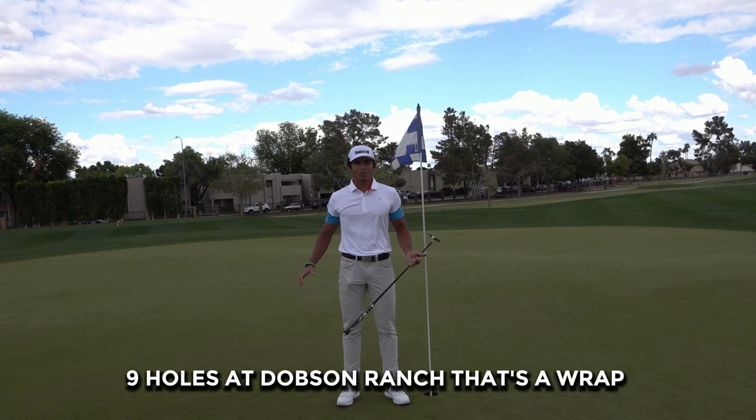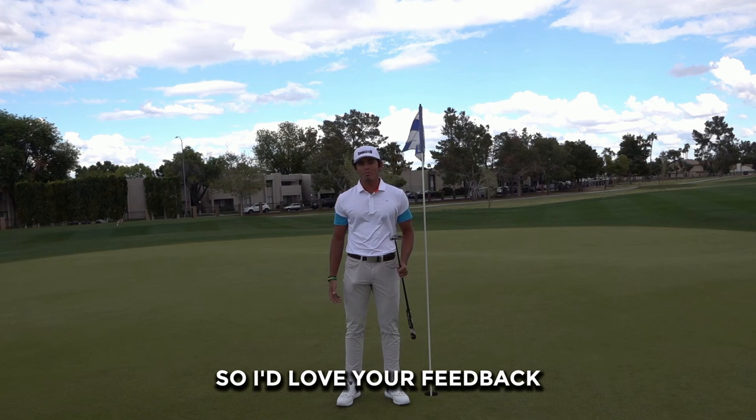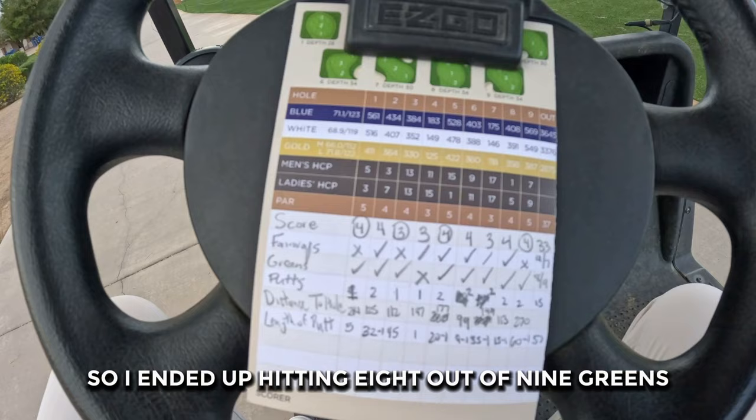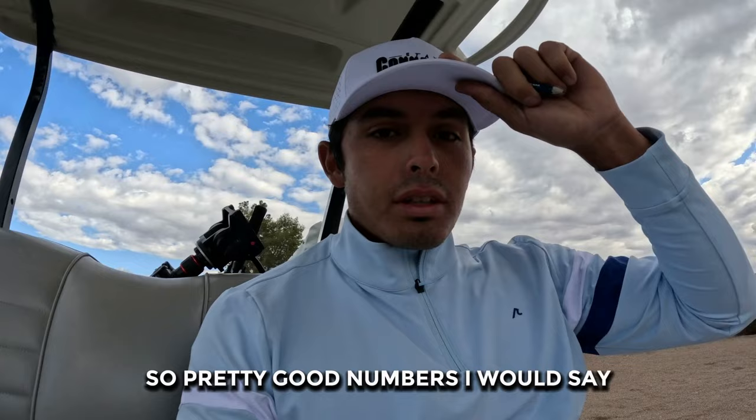Nine holes at Dobson Ranch — that's a wrap guys. Like, comment, and subscribe. Please comment down below what you guys want to see. I ended up hitting eight out of nine greens, four out of seven fairways, made 57 feet of putts, and had 15 putts. Shot 33, par 37. I want to try to keep it at over 70% greens and fairways — that's a bonus. Game's feeling good. Stay connected for the next video. See how low I can go. Peace.